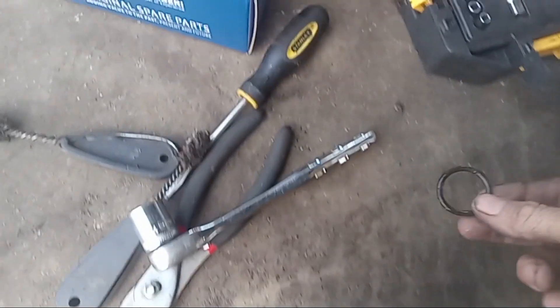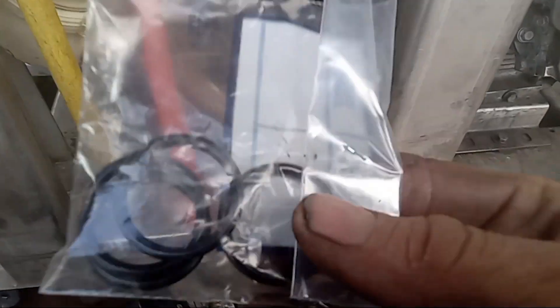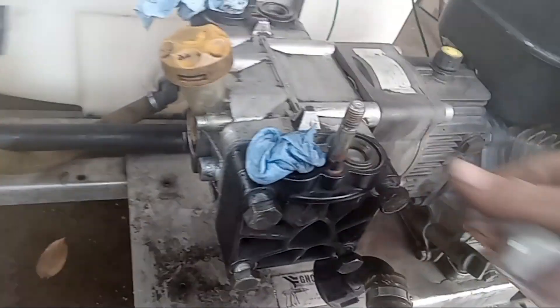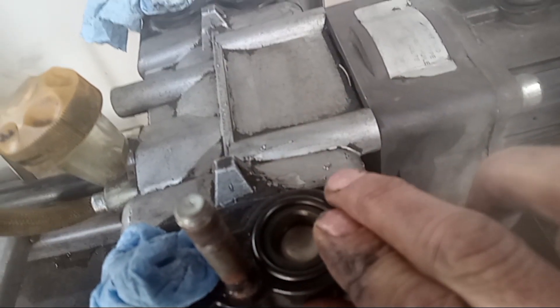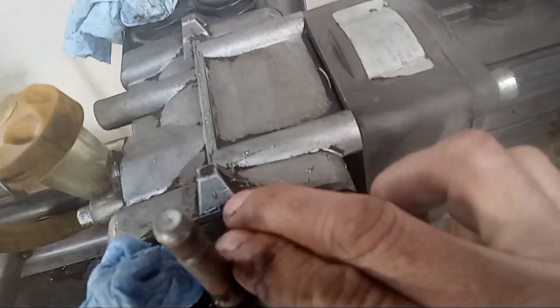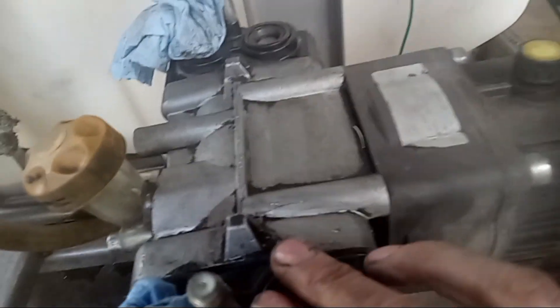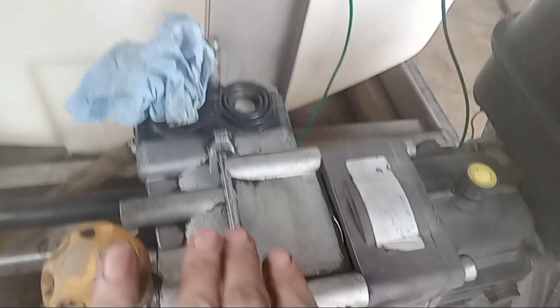Our o-ring is out, so we can pop our new o-ring right in there — it's self-explanatory. Just take it out of the wrapper and push it right back down in the track, just like that. Do the same thing with the one in the back and the two on the head.